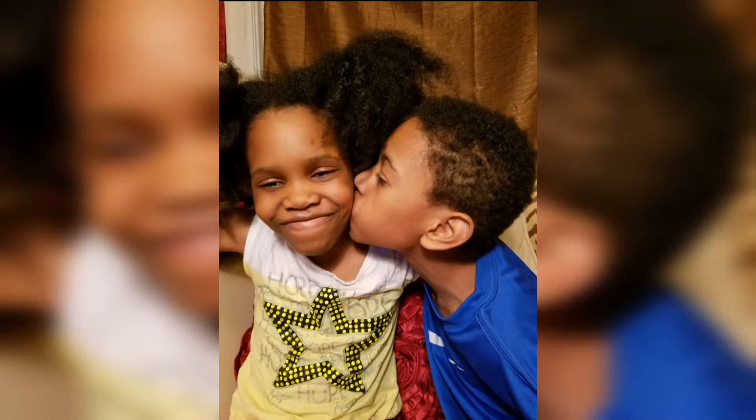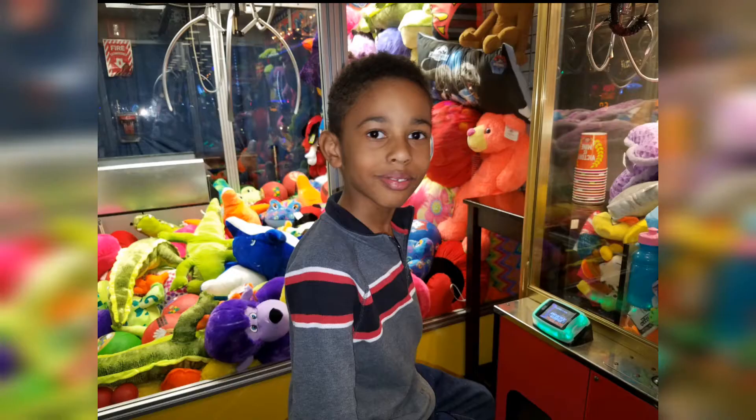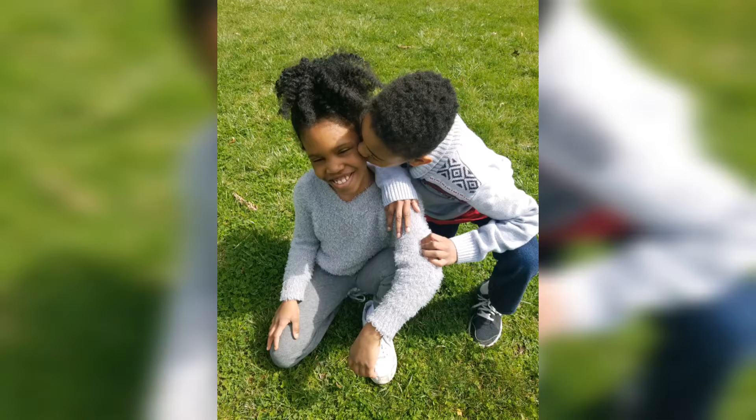Embracing the fab life. Live free. Have fun. Be you. Family fun and entrepreneurship.